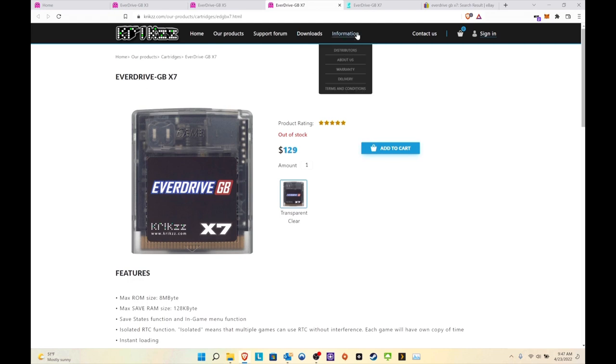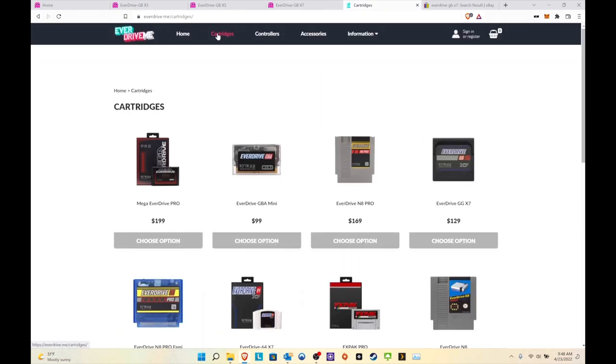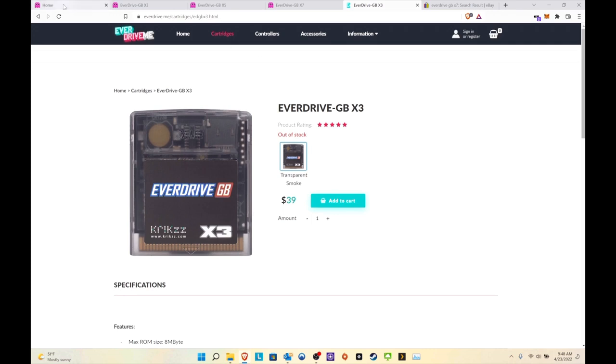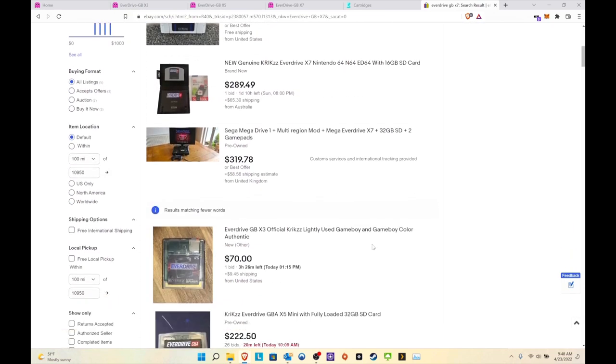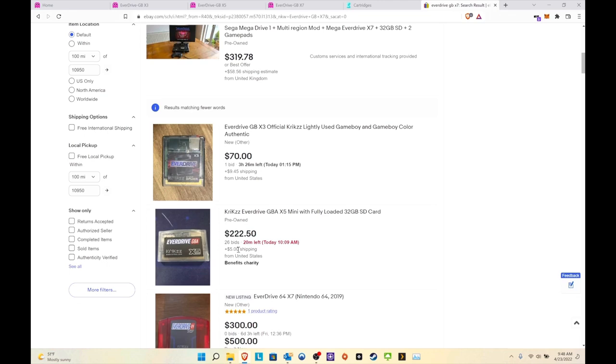You can also buy EverDrives at everdrive.me at the same price, if you can find them in stock. On eBay, people are scalping them — I'm seeing the GBX7 going for $177 with 8 days left and 9 bids, so it'll probably go even higher. An X3 that was $40 now has a bid at $30. These prices are getting crazy.